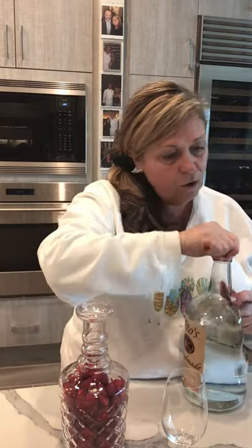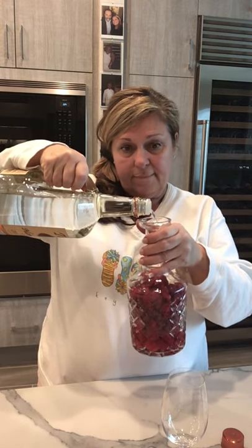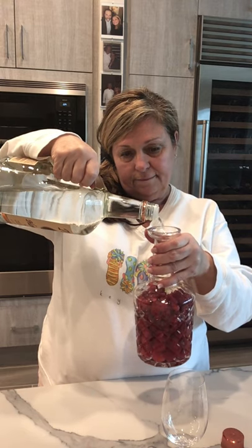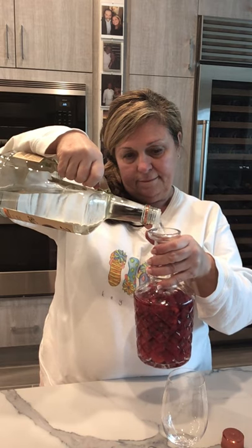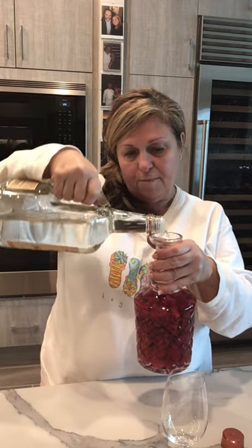So we've got our container now full — set that aside. We are going to pour in some Tito's vodka, because it's gluten-free. Raspberry is gluten-free, so this is a gluten-free recipe. It's simple and easy — just fill up the container and it goes around the berries. I personally love Grey Goose and I've done this with Grey Goose and it's fabulous, but Tito's is less expensive and it's gluten-free, so it's a win-win for somebody who maybe can't have gluten.